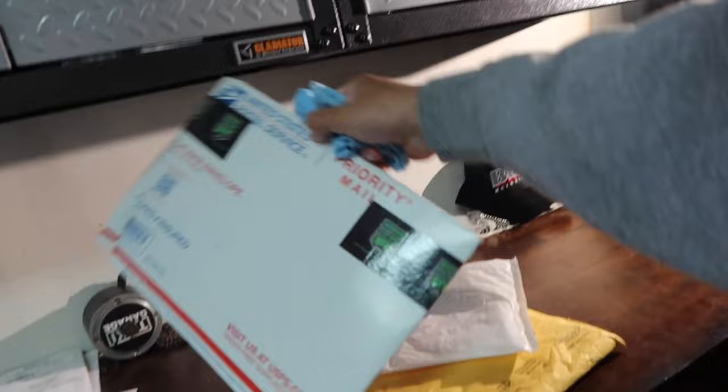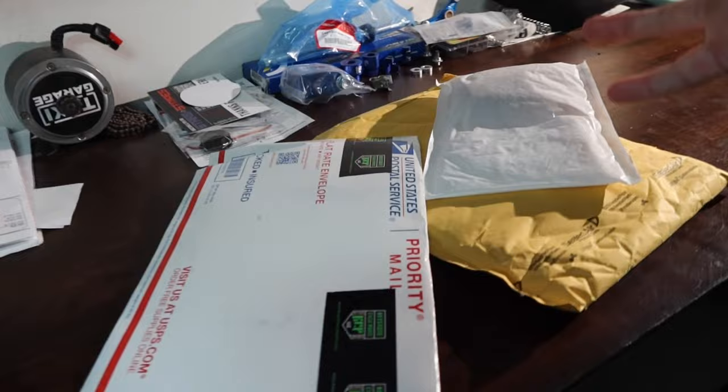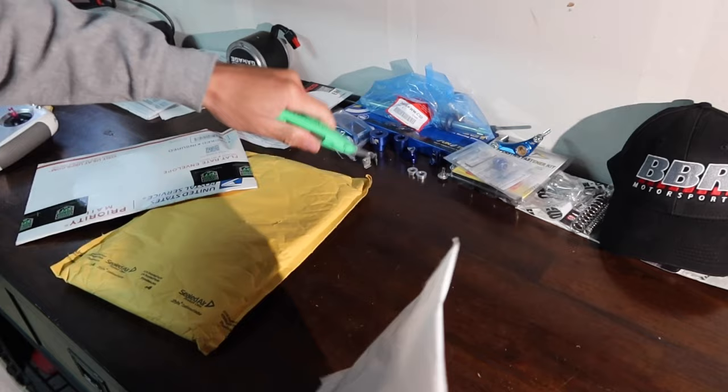We got the packages — we actually have three packages. This one's from Faster Minis, this one's from Factory Mini Bikes, and this is Keystone Cycles. They weren't all supposed to show up today, but I'm glad they did. Let's go ahead and throw you guys on the tripod and get to opening these things.